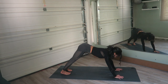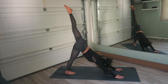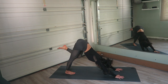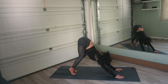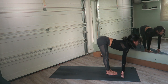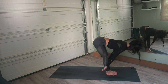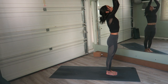Inhale, left leg sweeps up. Exhale, bend the knee, lower the foot down. Inhale, come up to the toes. Exhale, bend the knees, look forward. Inhale, come to the top of the mat. Exhale, fold. Inhale, swan dive all the way up — reverse swan dive. Exhale, hands come to the heart, hands by the side.